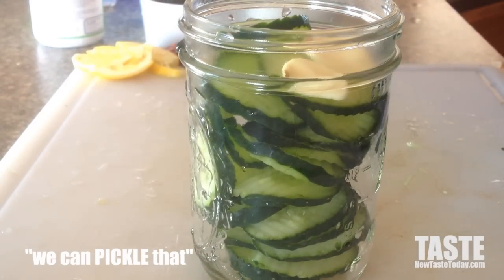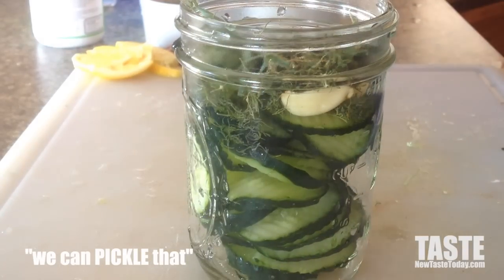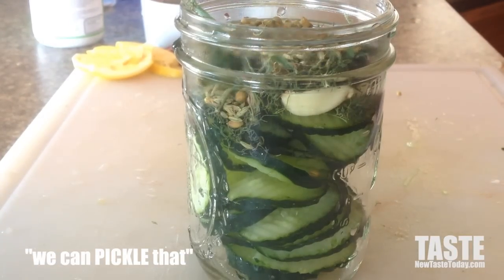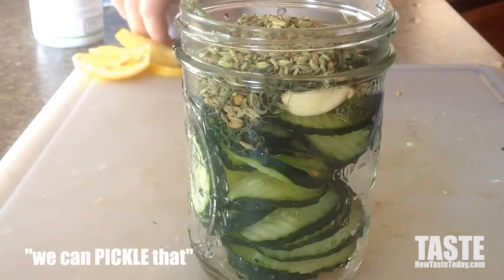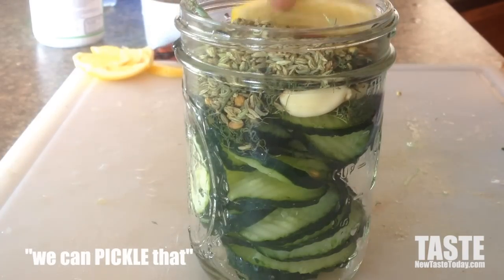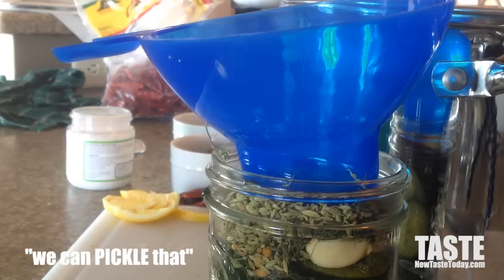Add some garlic, then some of our spices: some dill — don't be stingy on the dill or your spices in general. On top of that, some coriander seed, some fennel (I just love the taste of fennel), some spicy peppers — these are dried but you can use fresh if you want — and also a lemon wedge.